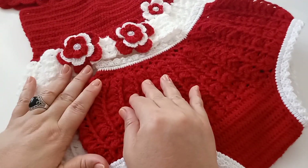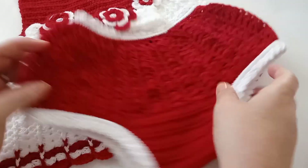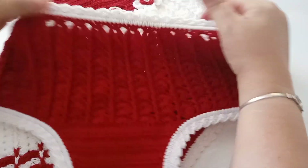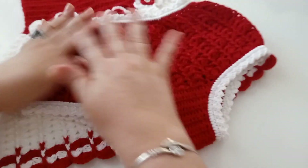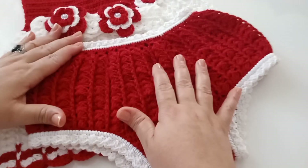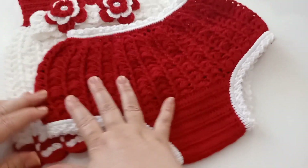Espero que vocês estejam gostando dessas videoaulas. Aqui é para uma criança — de um até três anos essa calcinha serve. Ela estica bastante. Ficou linda. Não vou passar babado nela; ficou bem simples mesmo. Quem quiser pode fazer com babadinho, mas eu não vou fazer nela.